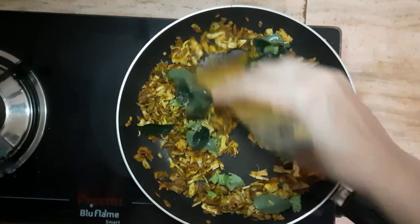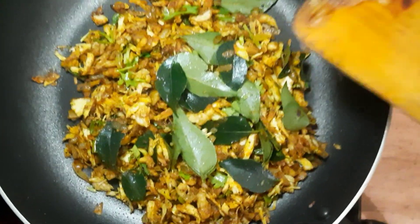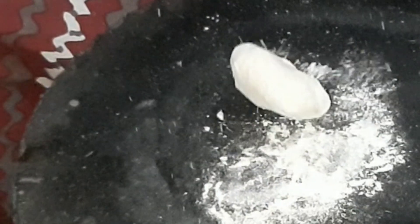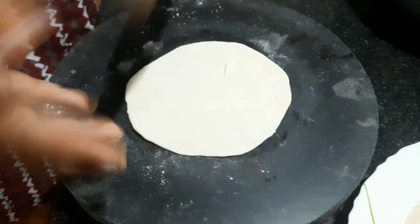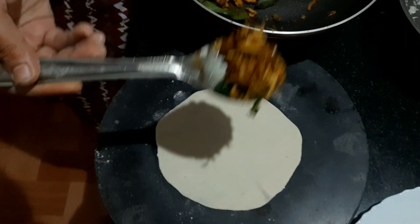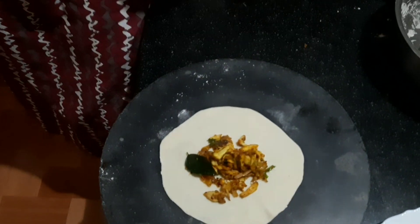Let's take a little bit of the filling in the area. We are ready for filling. Please put the filling in the area. We will make a filling in a spoon. Now we are going to make a filling.